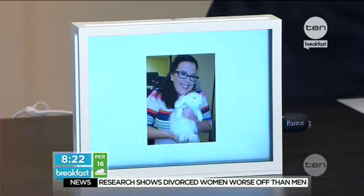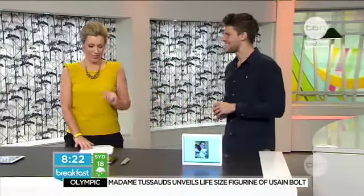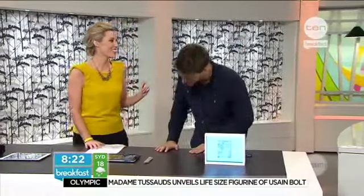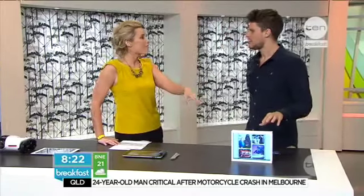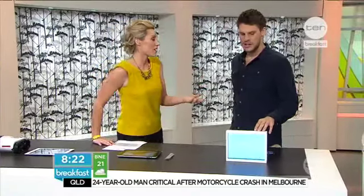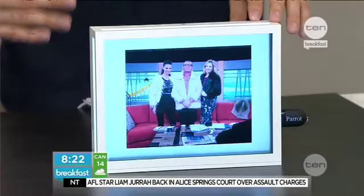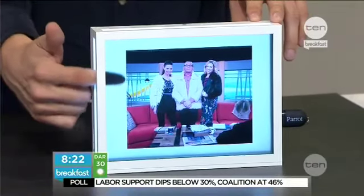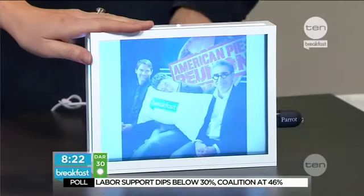So it's really good technology. It's a simpler way of uploading photos to an electronic photo frame. What makes the difference is the light box technology — where a lot of them are just LED screens, this is actually a see-through box. It doesn't really do it justice on the television screen.